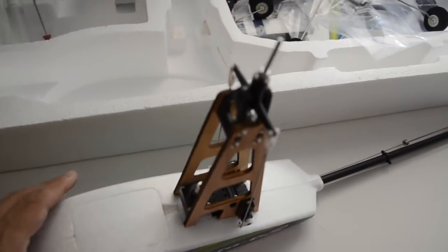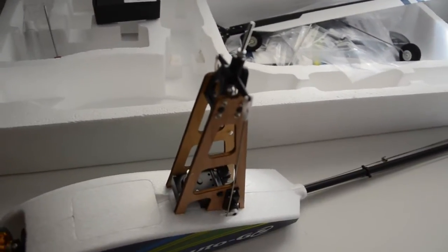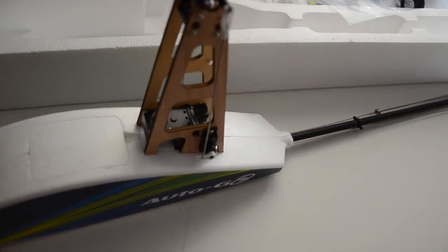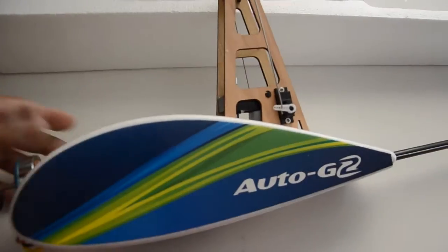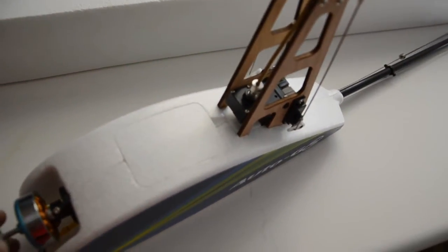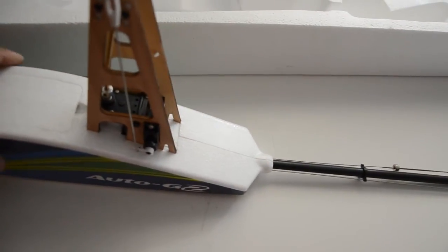This is almost like a regular park flyer with ailerons, elevator, and rudder. I think the intention with this model was to aim it at someone who already has some RC hands-on experience with park flyers. That basically covers this short review.